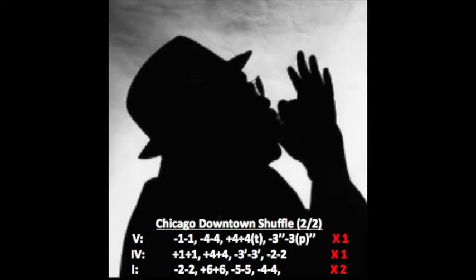Welcome back to week 22 of the Music Magic module of MSM. We're doing the second half of the Chicago Downtown Shuffle, very slowly now. We've already done the first half of the 12-bar blues, the first six bars — this is bars seven through twelve.